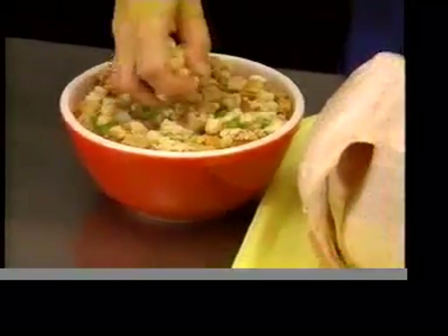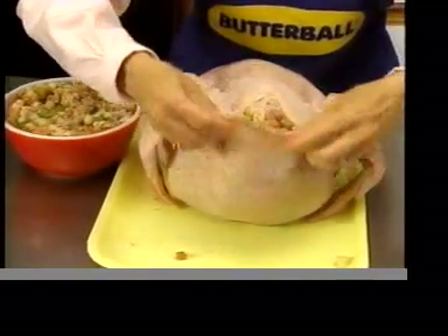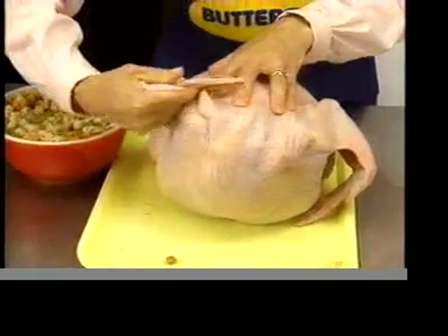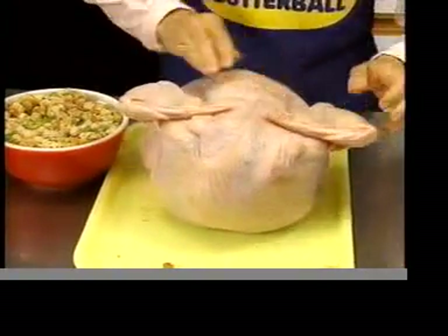If you like to stuff your turkey, fill the neck cavity first. When you've finished, turn the wing tips around to hold this flap of skin in place — no skewer, no truss. It's that easy.